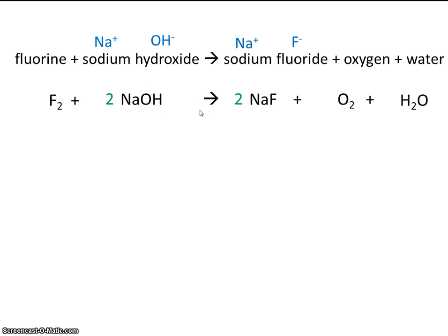Here's where balancing can often become a guess and check method. I'm going to try placing a coefficient of 2 out front here. So now how many oxygens do we have on the right? We have four total — two here and two here — and we've also made four hydrogens. So if we have four oxygens on the right, that means we're going to need four on the left. So instead of a two, let's change that to a four. Now we have four oxygens on the left and four hydrogens on the left, and four oxygens and four hydrogens on the right. But by placing a four here, we made four sodiums, so let's change this two to a four. But this also made four fluorines, so let's make four fluorines over here.